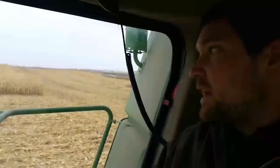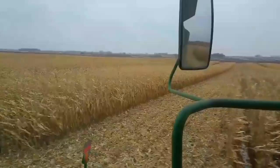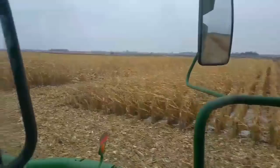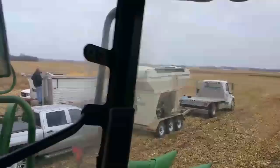Here you can see where I've got the strips taken out. I took out eight rows in between each one because of our eight-row header and our 24-row planter, so we ended up with 16 rows of tester in between each hybrid. I took eight of those out because eight of those are not going to matter for this test. These guys are up here running the wagon.